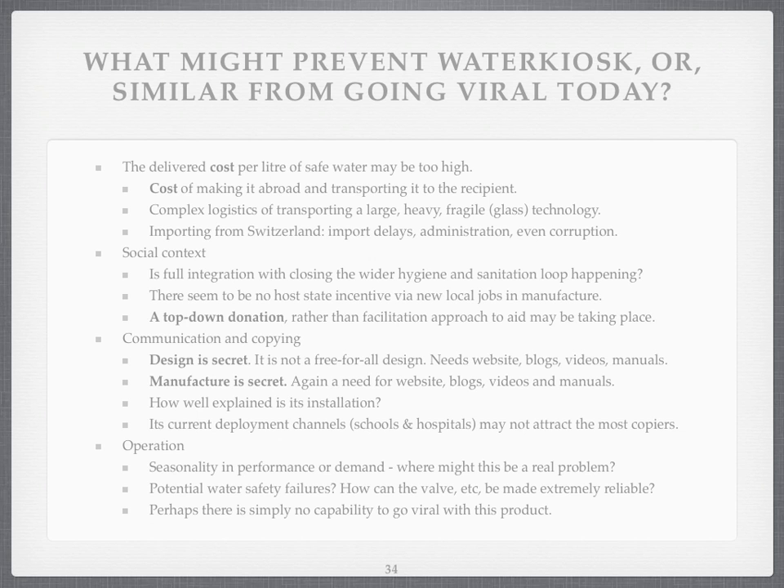Is there no capability to go viral with the product? And this is the key thing — I don't think there's capability to go viral. Seasonality and performance doesn't simply appear to be a big issue with Water Kiosk, and water safety failures don't appear to happen. The big issue is not capable to go viral. So here we have, with Water Kiosk, a proven water pasteurisation technology which doesn't viralise.